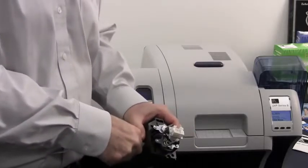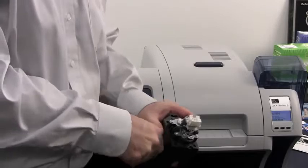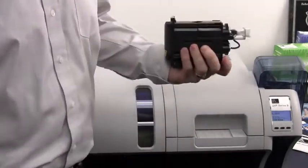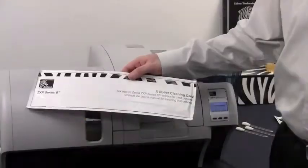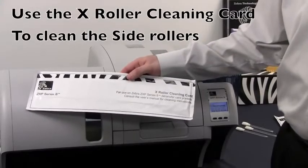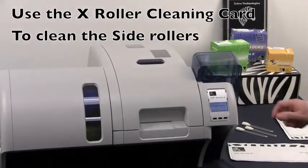This will be a little difficult to do. Insert the adhesive roller into the actual heated rollers themselves, then roll the adhesive card over, flip it over, and repeat the process. We will now be using the X-Roller cleaning card to clean the side rollers of our ZXP Series 8 printer.